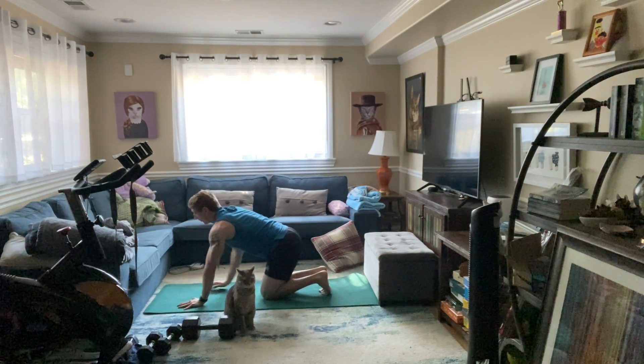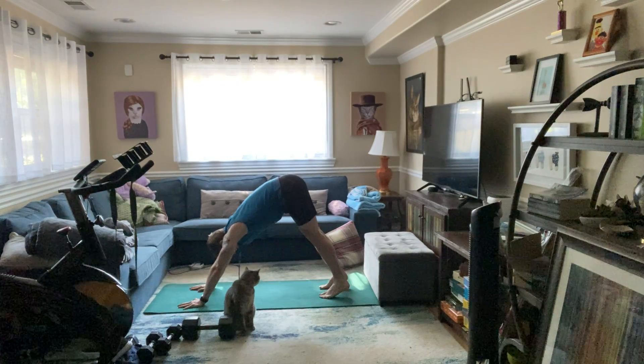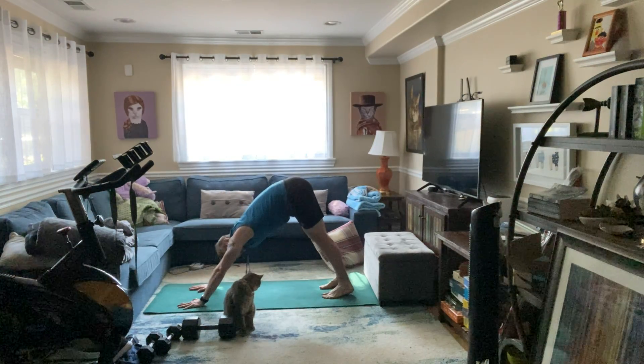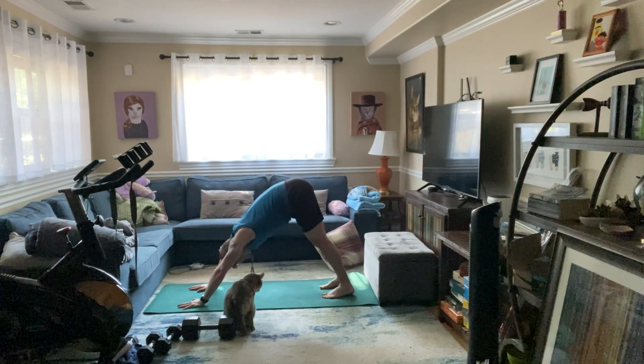Walk those hands out in front, tuck the toes. Send those heels down — take those feet out hip-width apart. Really drop the heels down toward the ground and lift the hips up. You're gonna feel a hamstring and calf stretch in this downward dog.